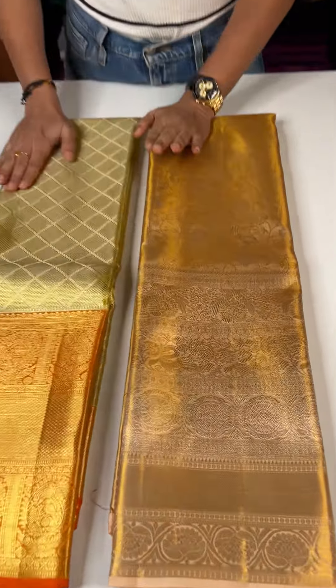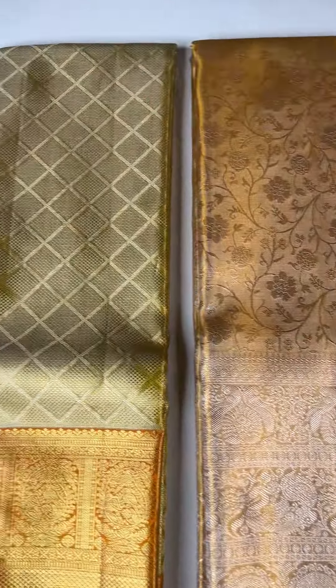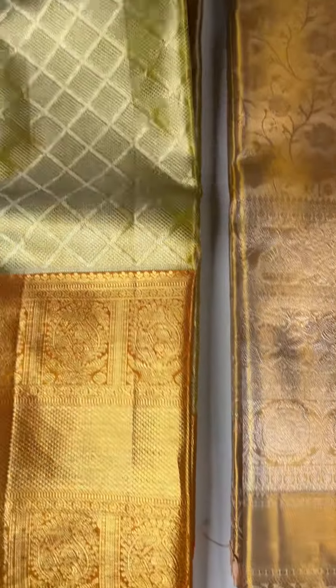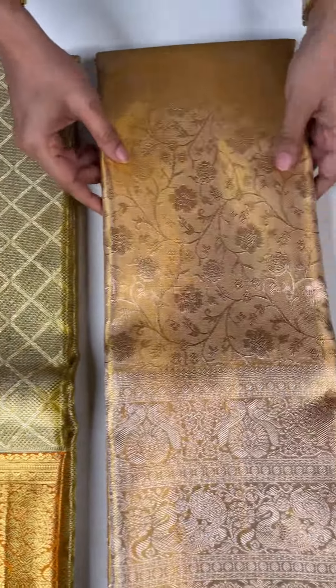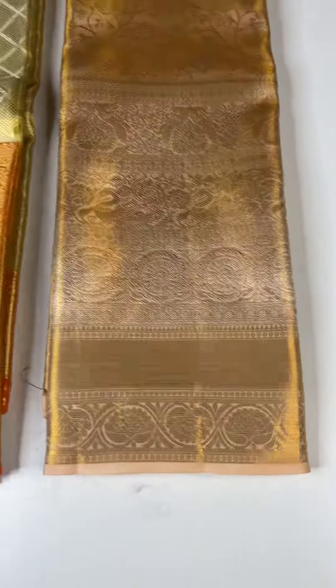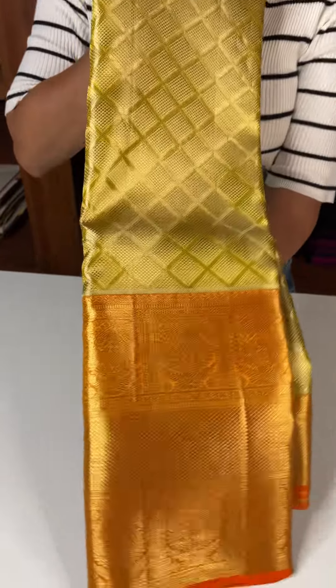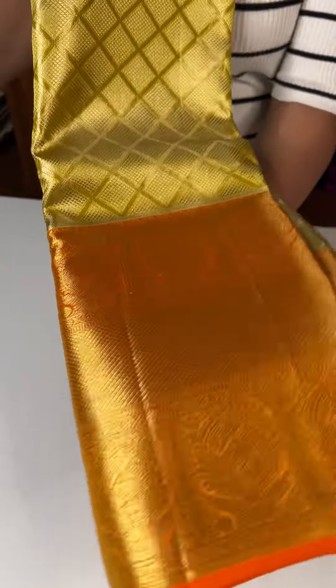This is our two tissue sarees. It's a gold — a gold and peach mix in the two tissue. It's a detail light.